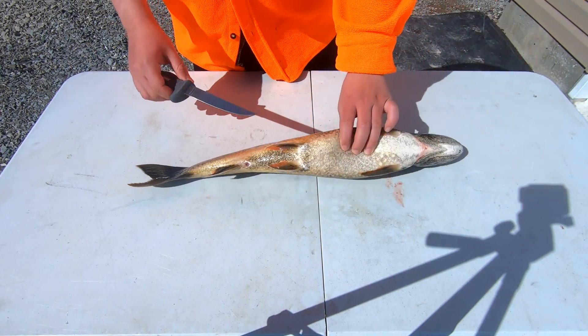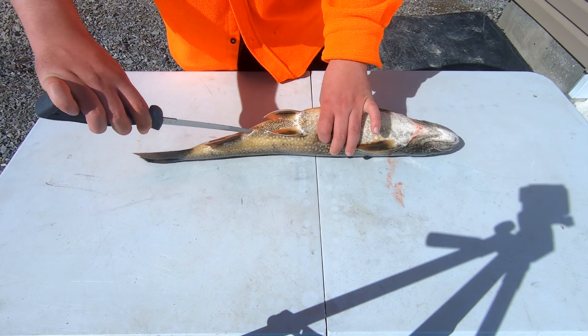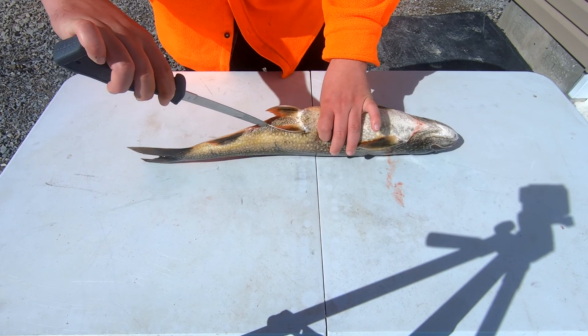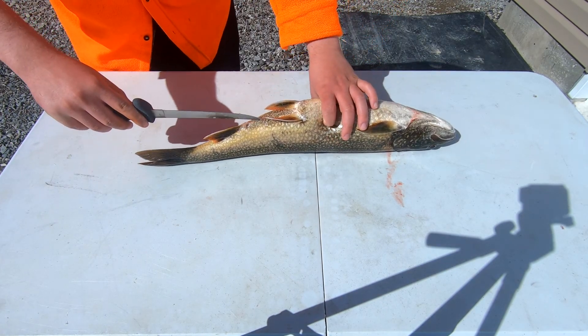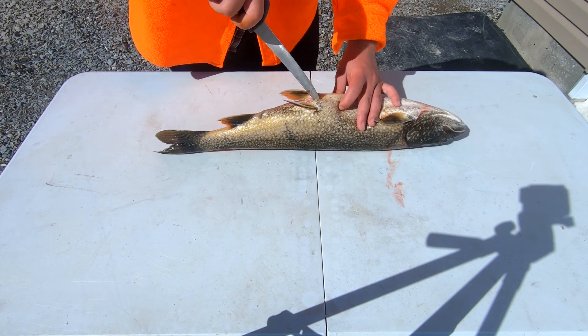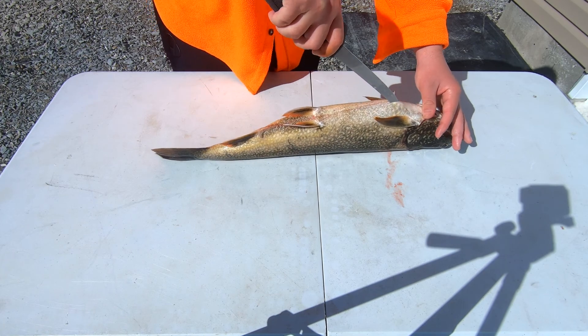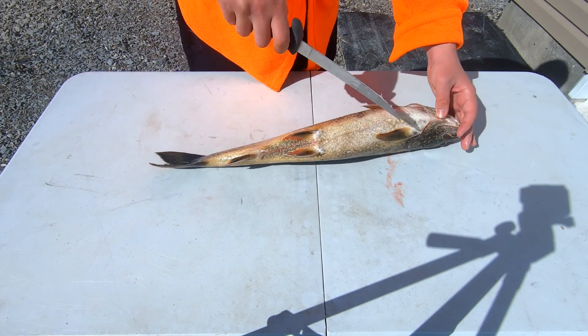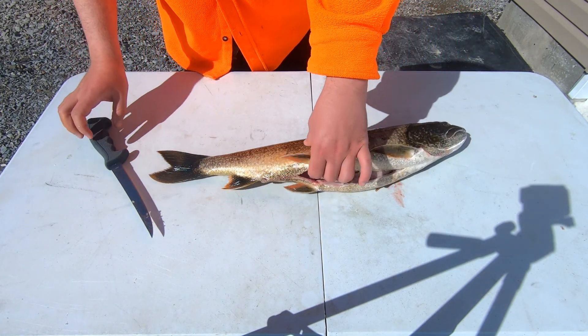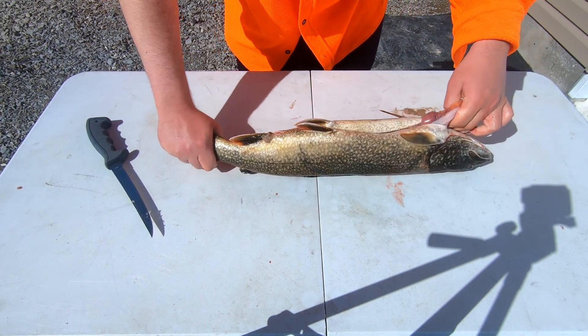For step number one, what I like to do is come underneath and gut the fish. You don't have to do this first but I like to because you don't want to be filleting the fish with the guts inside — it'll get junk all over the meat, it makes a really bad hassle and cuts down on the cleaning you'll have to do after. Take out all these organs and just rip them all out.